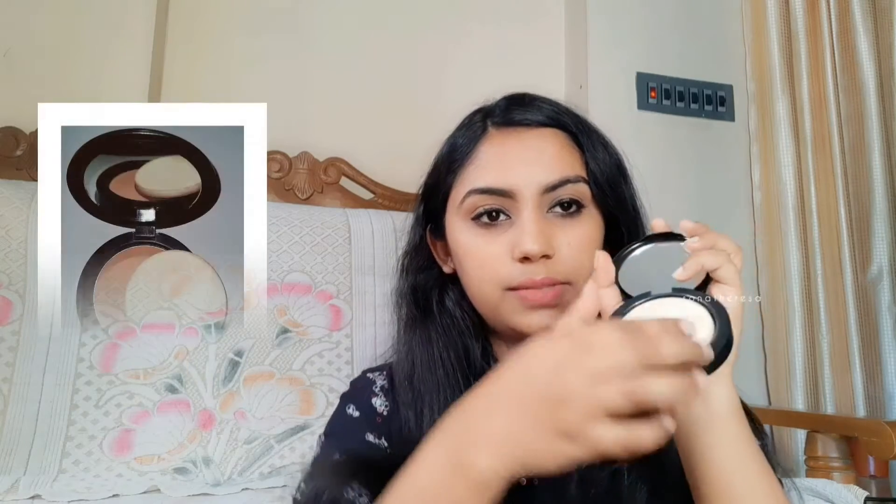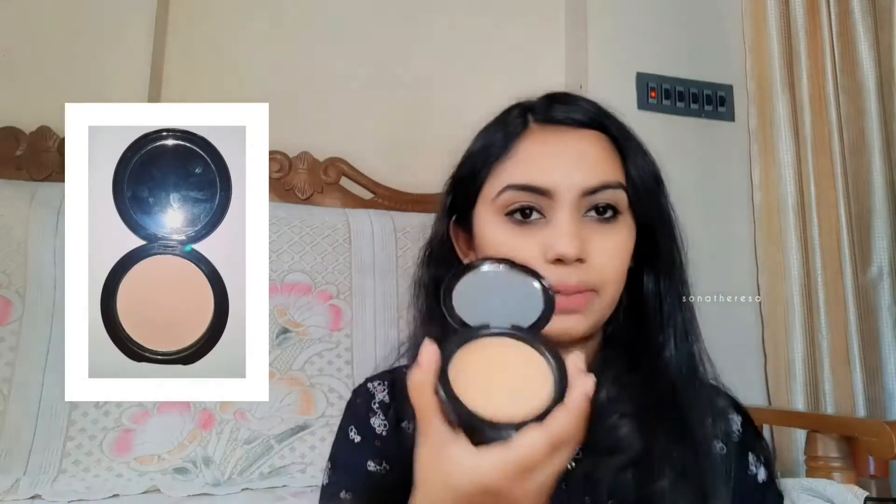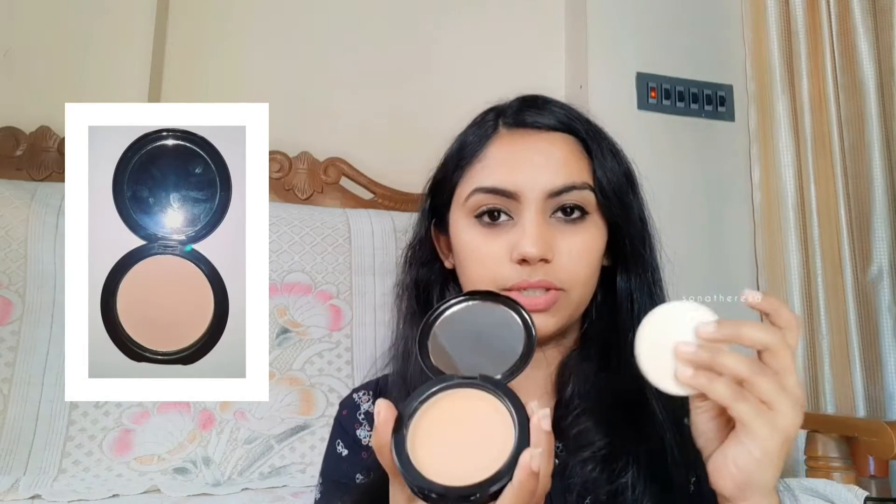There is a sponge included on the back side. This is our compact powder. The sponge is included with the compact powder. I can apply it with a brush or with a sponge.